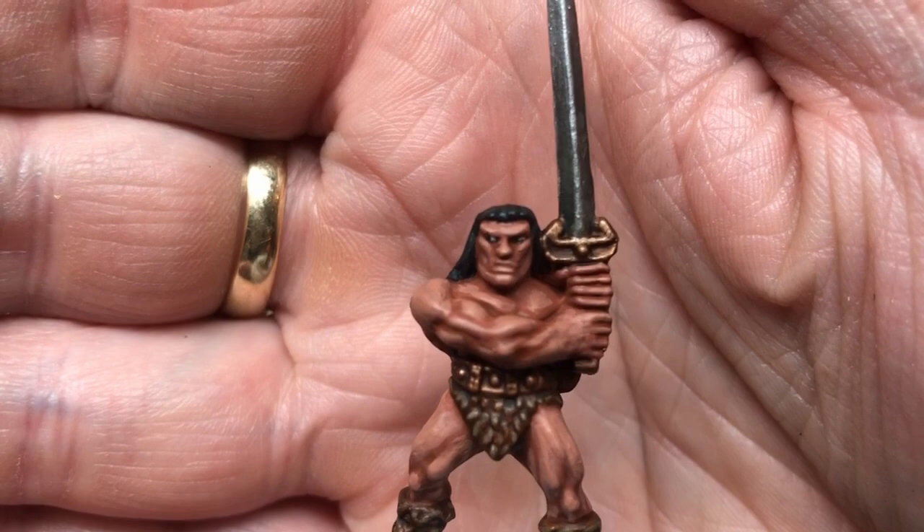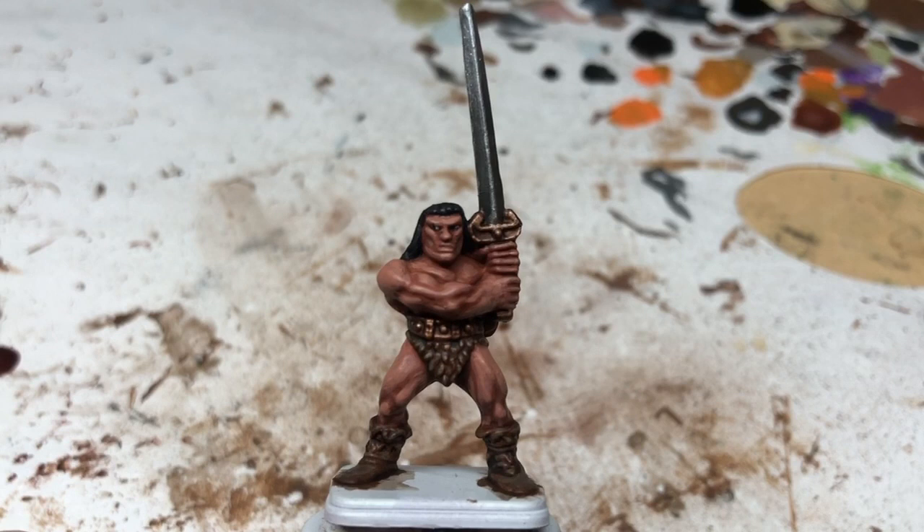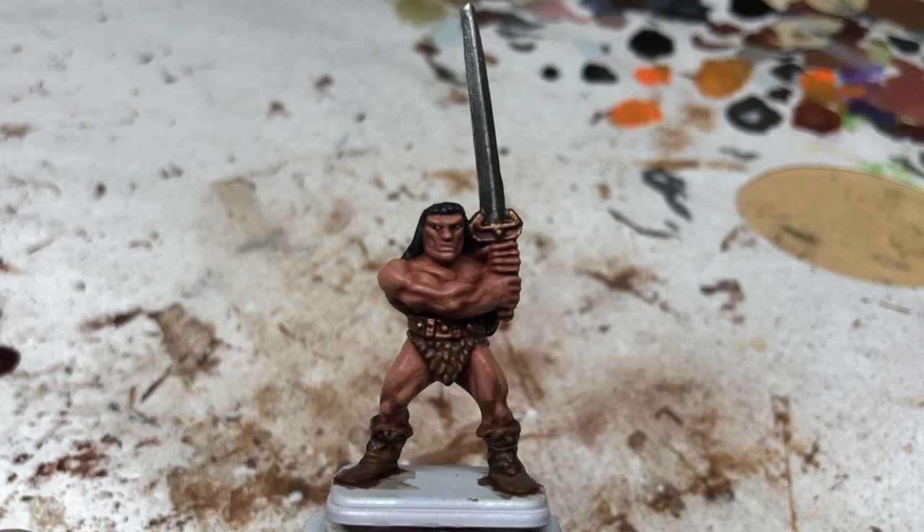That's all I'm going to do on this miniature. He does need the base painted, but I've done a separate video showing how I'm painting flagstones on all my Hero Quest miniatures and he'll get the same treatment there. Thank you so much for watching. If you've enjoyed the video, please consider pressing the like button; if you really enjoyed it, please consider subscribing. Hopefully I'll see you all again very soon — bye-bye everyone!